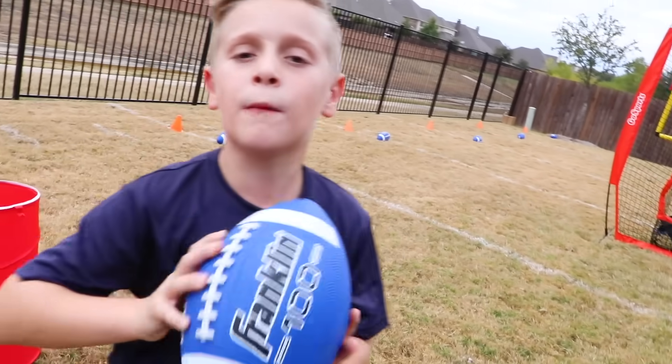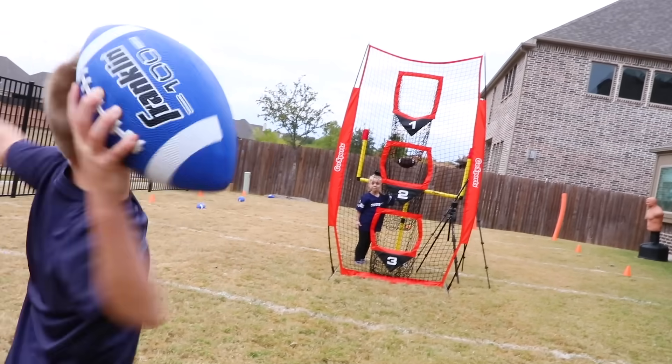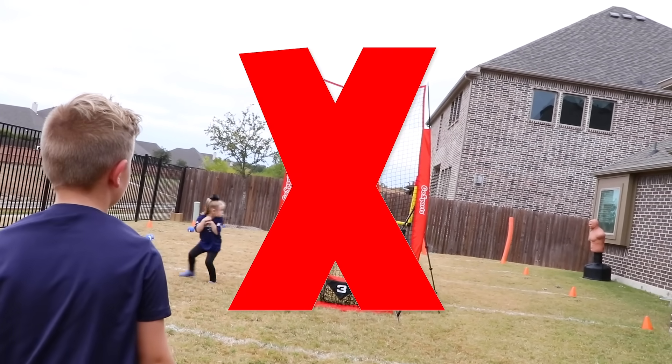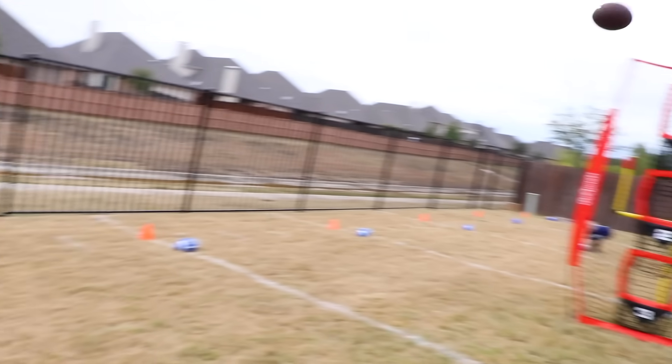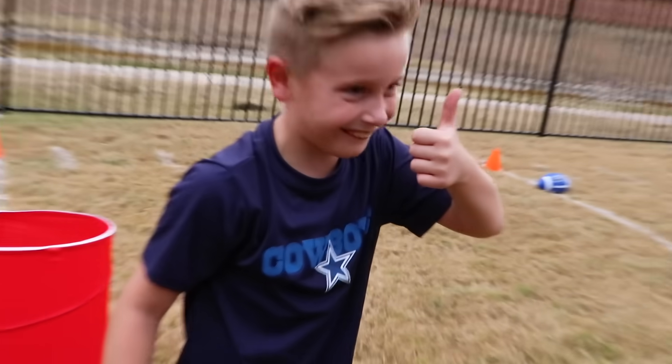Welcome to Kid City's Backyard Football Obstacle Course. In this obstacle course, we're going to test our speed, agility, and accuracy. That's not good accuracy. We have got some premium sports gear for kids, but first I'm going to teach them through the obstacle course.